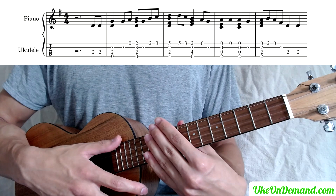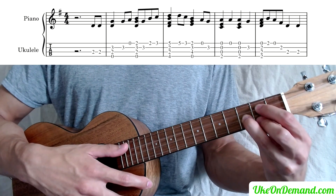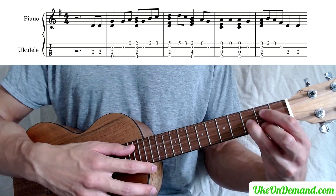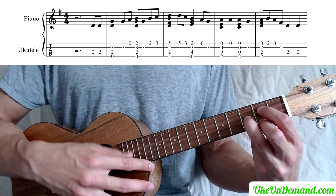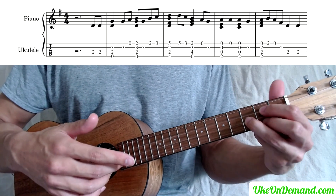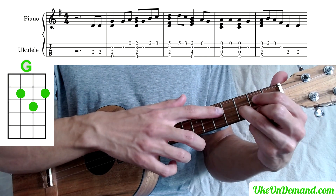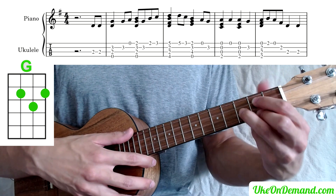So to play that section we're going to start out in a G chord, and we're not going to strum it just yet. We're first going to pick the second fret of the C twice, and then we strum just the top three strings of that G chord — the open G, the second fret of the C, and the ring finger on the third fret of the A.